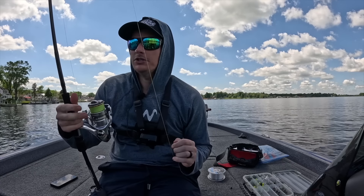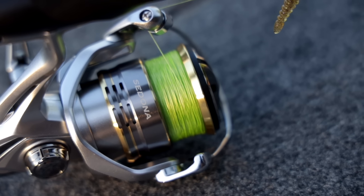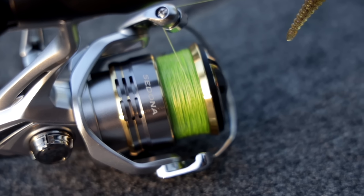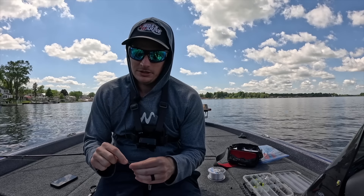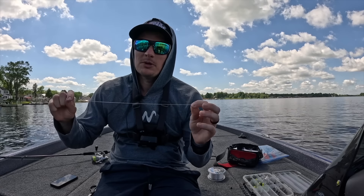Almost all my finesse fishing, I love to fish the lime green braid. I have Sufix 832 on there, lime green color, and it's 15 pound test. That's basically my main line on all of my spinning rods — somewhere in that 10 to 15 pound range for your braid is perfect. It's gonna allow you to tie perfect leader knots and have some abrasion resistance, but more importantly this is your strike indicator. We're gonna talk all about that as we fish today — this is the most important thing to land more fish because you know when you get bites.